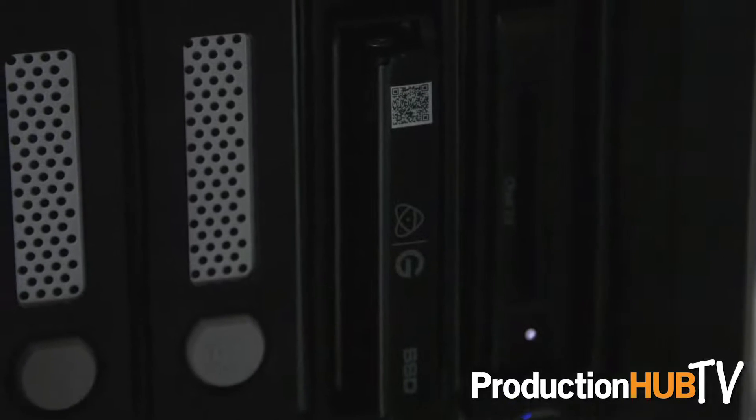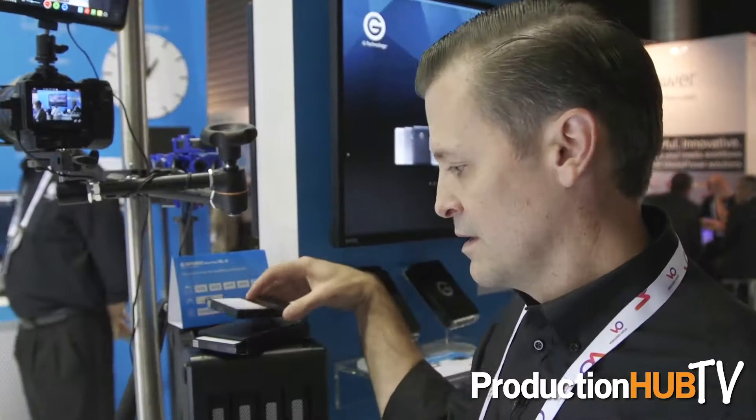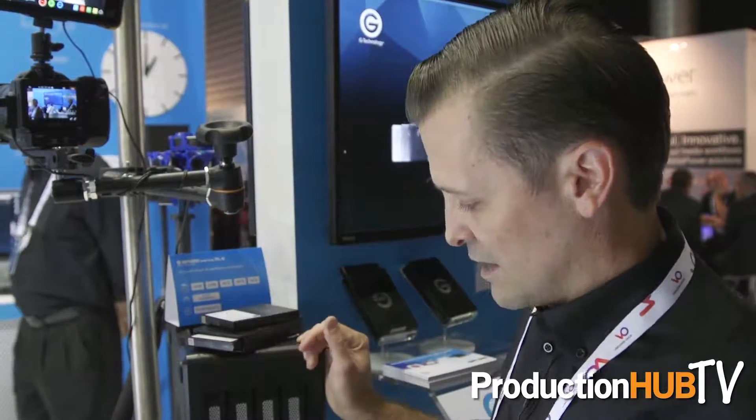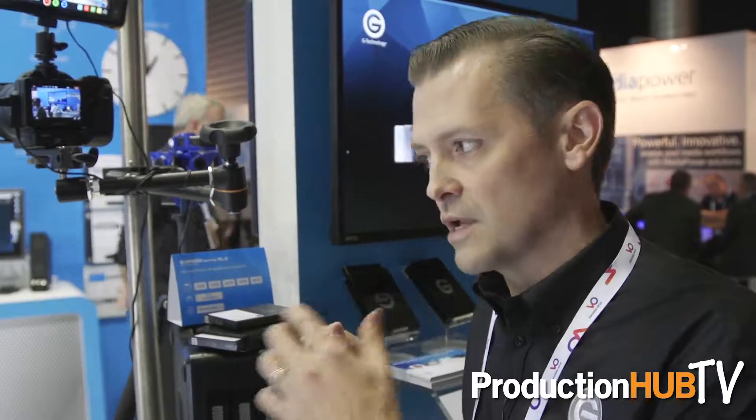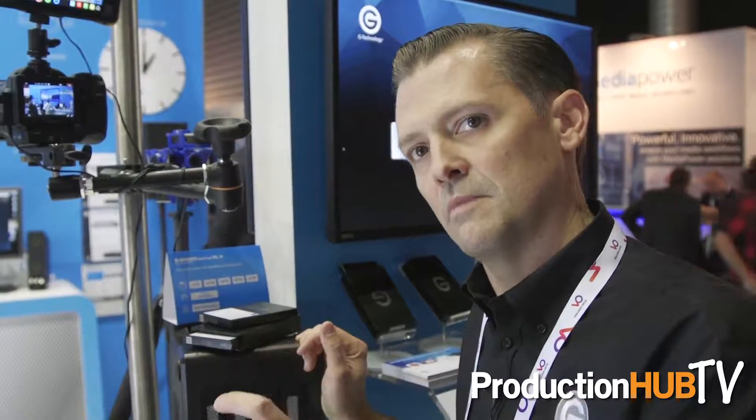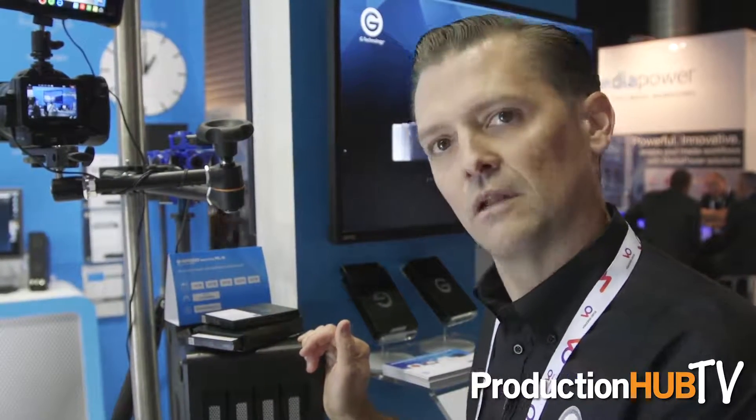It's a great way to move, back up, and store all your media. Also, we've already done this with our friends at RED, so for those RED users, you can go directly off of the RED camera using the mini mags and right into the G-Speed Shuttle XL.